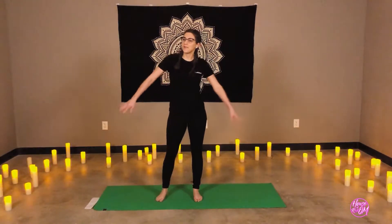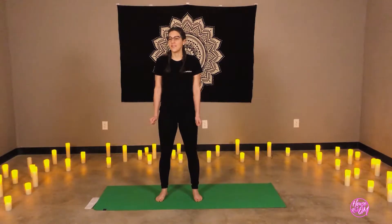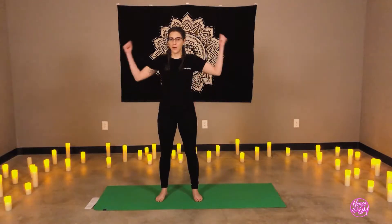All right, thank you so much for joining me. My name is Liz, and today I will be leading you through a 45-minute power yoga class.